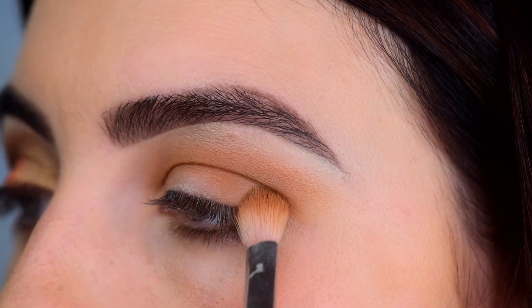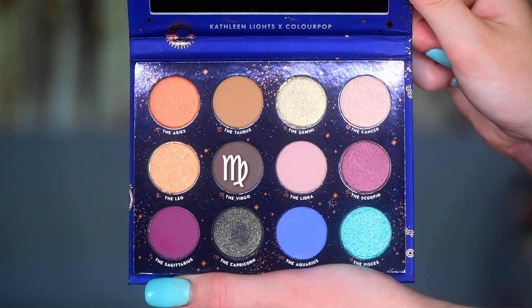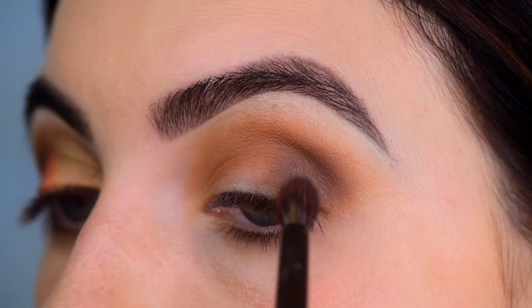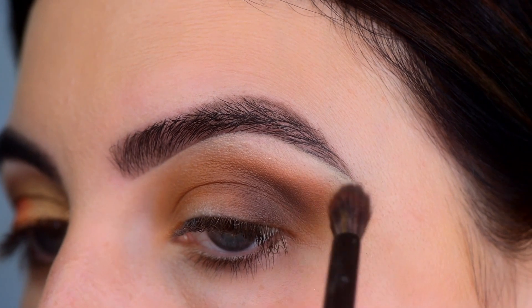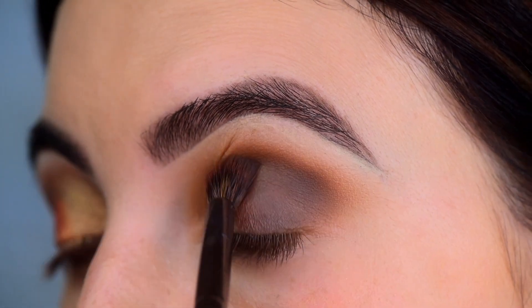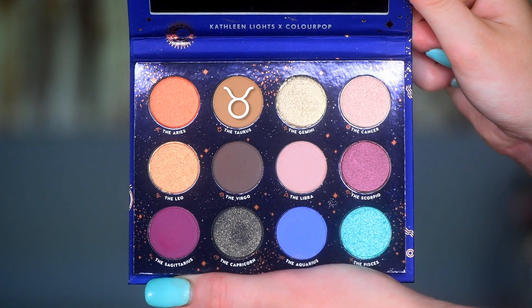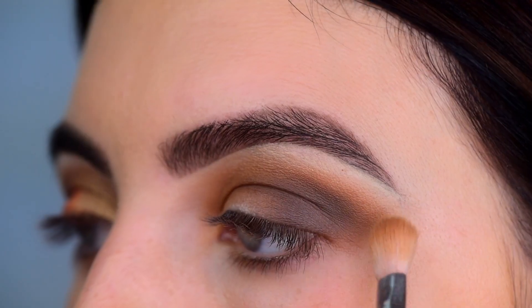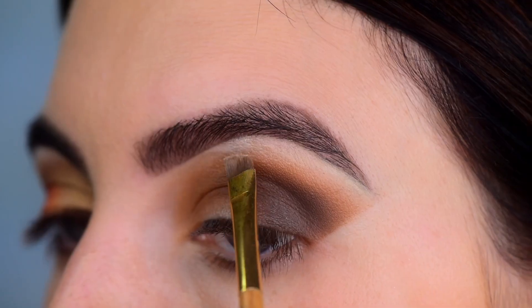But with this look, with more of the neutral color, some of the eyeshadows weren't the best. The next one gave me some trouble, which is the Virgo, the taupey brown shade. I'm taking a smaller blending brush and packing this on the outer third of the lid and taking it into the crease area as well. I'm doing little dragging out motions to get a nice blend, but it just didn't apply or blend that well. So I go back in with the Taurus and the previous blending brush to blend those two shades together better, then clean up that outer line with a makeup wipe.